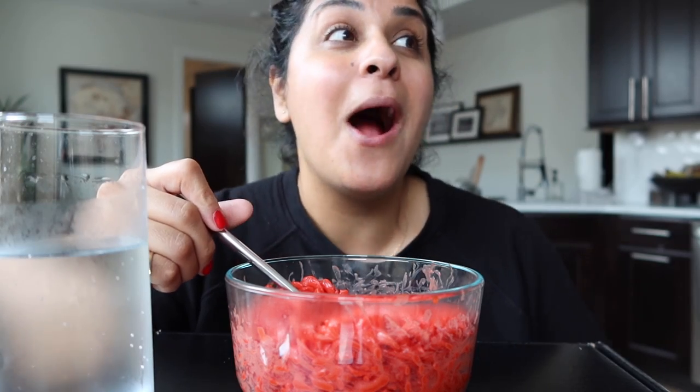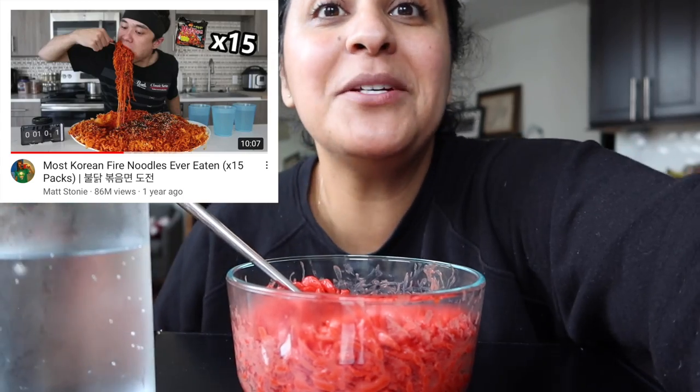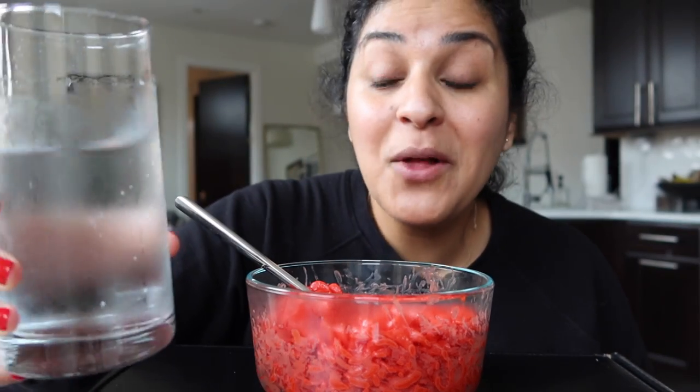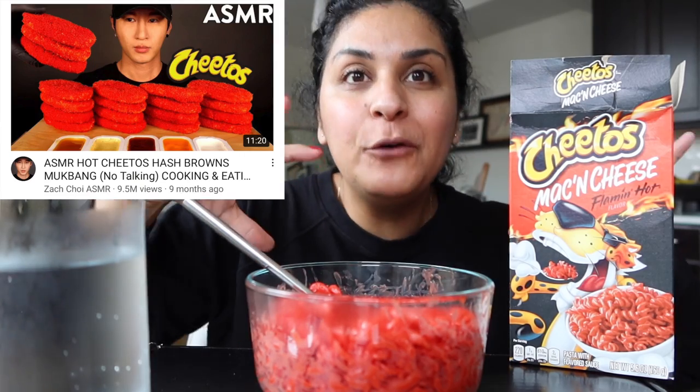One of my best friends was like 'what is a mukbang channel, why are you always talking about that? Is that eating?' So it's basically this - people set up in their kitchen, prop the camera up, it's really just their head in the frame, the food in the frame, whatever they've made that day. A lot of them will have something they're drinking and then whatever they're eating on the side of the screen.